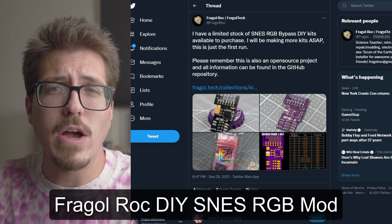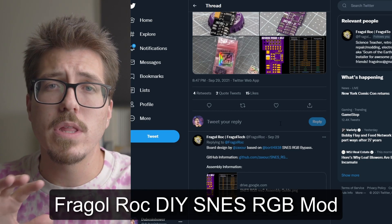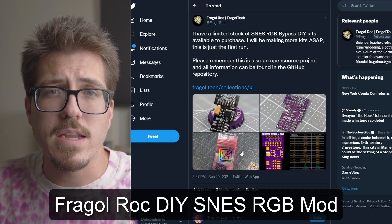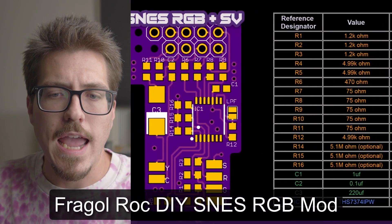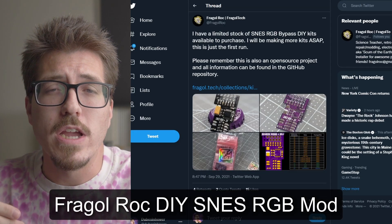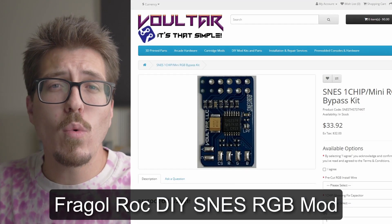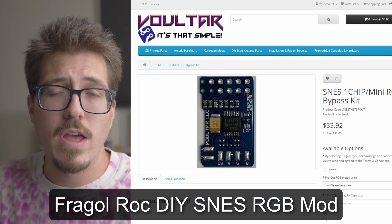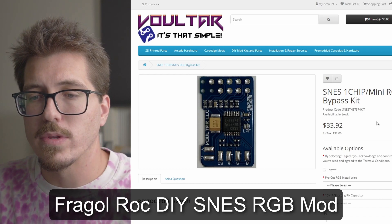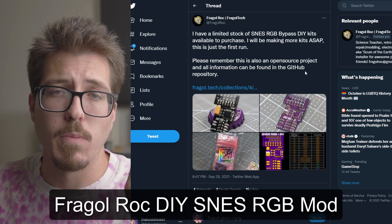The next shout out is to Fraggle Rock. Him and Zaxor have created a SNES RGB bypass mod based off of Bordy's board, and I believe Voltar had some work in that as well. An SNES RGB mod isn't anything necessarily new, but this mod comes from Fraggle Rock as a kit — you get the PCB and all the components to build one yourself. I'm recommending it specifically if you're interested in learning how to solder surface mount parts, as this board is basically nothing but surface mount components. If you don't want to put it together yourself, just buy the Voltar RGB mod — it's not much more expensive and Voltar is awesome too.